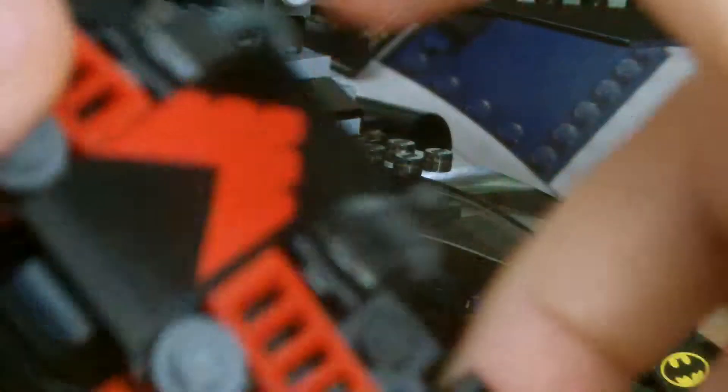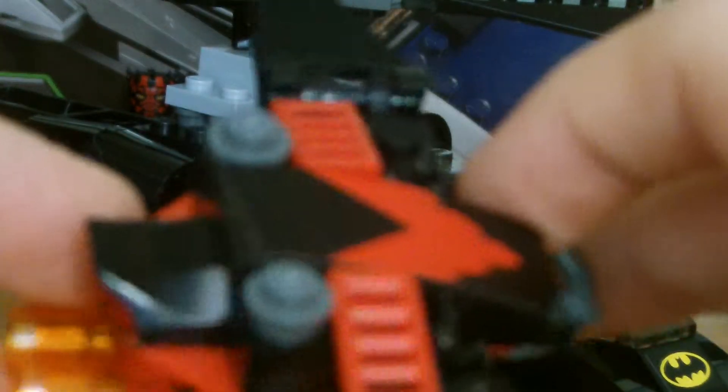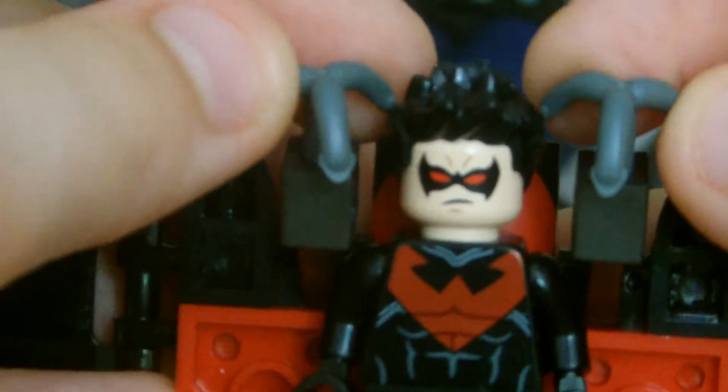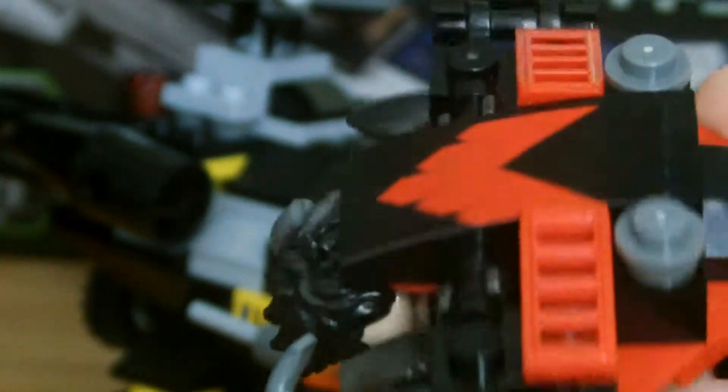Now on to Nightwing's glider thingy. It's got some interesting design. You put Nightwing on this bit here — there you go, stand him on there. I don't know what these bits are for; I assume they're like harpoons or something. But it looks cool if you hold it like that. It's an attack plane, or whatever you want to call it. Now on to the actual main part of the review.